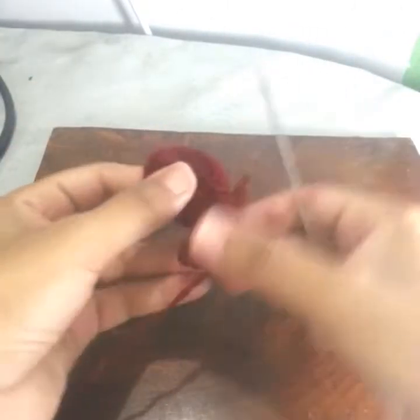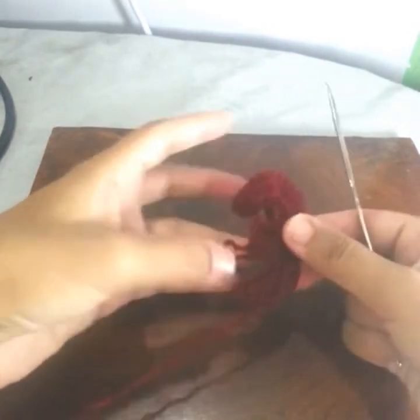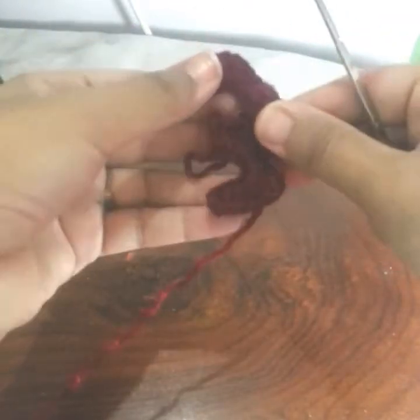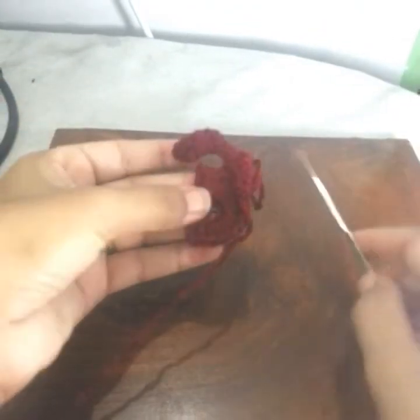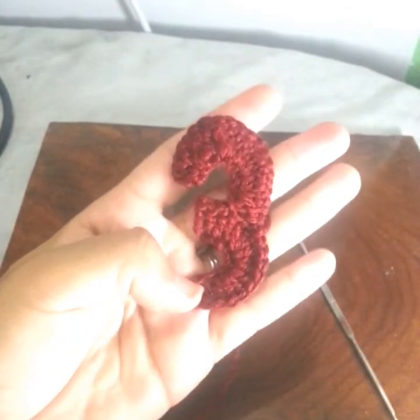Your three is absolutely ready! I hope you will like it. Just cut the yarn, and here my three is ready. I hope you have liked it. Thank you for watching, thank you so much.